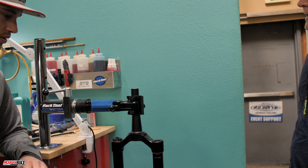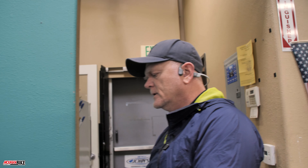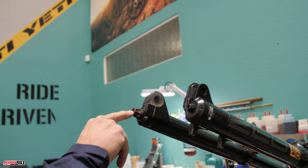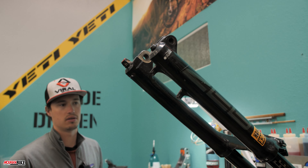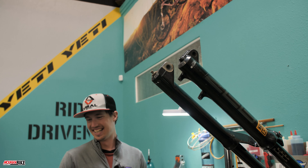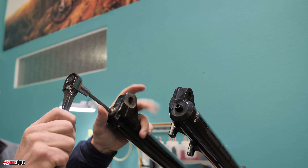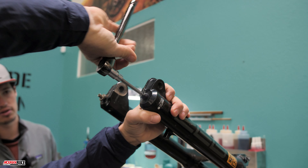The next step is to swing the fork up and loosen the foot nuts on the lower leg. The adjuster — I'm not going to check the settings on here because we're not going to move it at all; we're not messing with the damper. So the next thing is to remove the rebound adjust knob. We'll use a 5mm hex socket to break these foot nuts free. Do these have crush washers that need replacing? They do indeed.